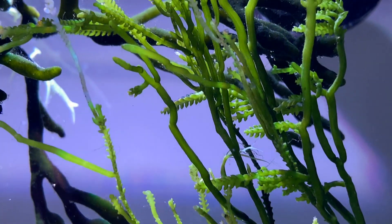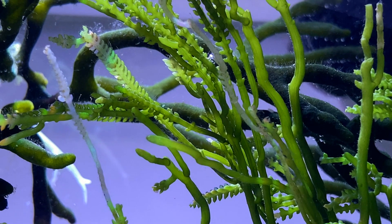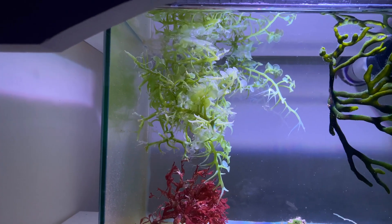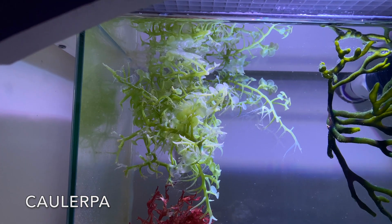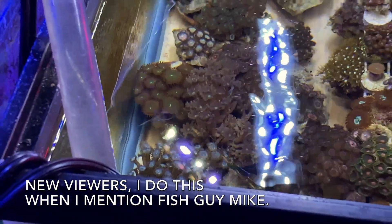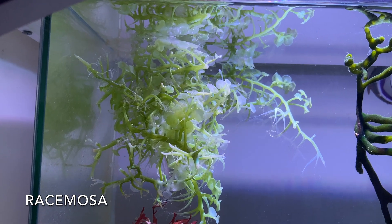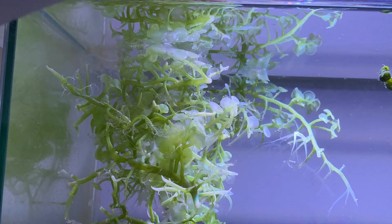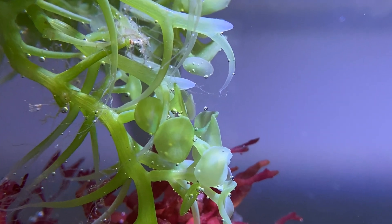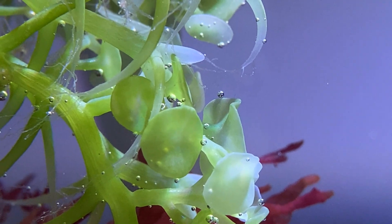This is another Caulerpa, this one's from Fish Guy Mike, and I believe it's from the Racemosa family. I'm a little concerned about this one because he runs it on 24/7 lighting to prevent it from going sexual, and I'll talk a little bit about that when I talk about the lighting.